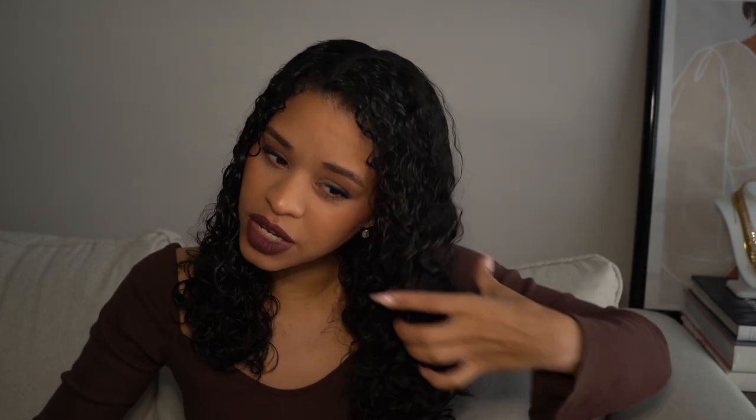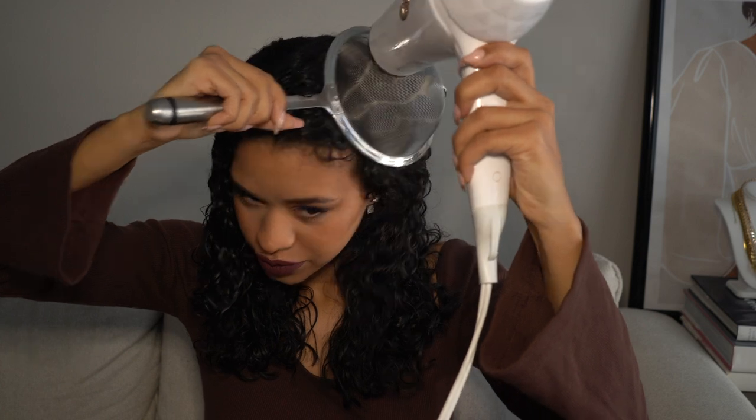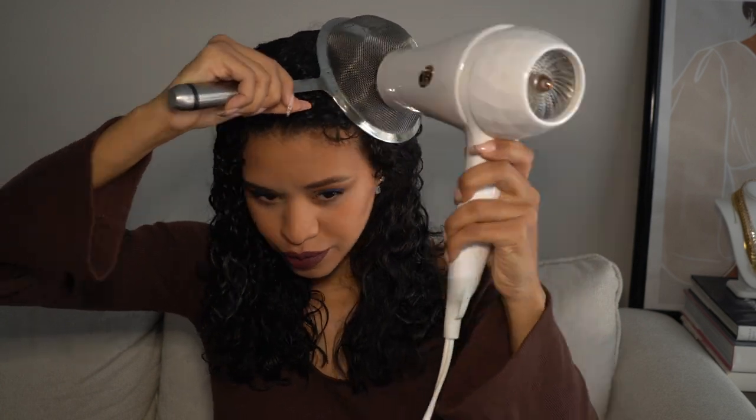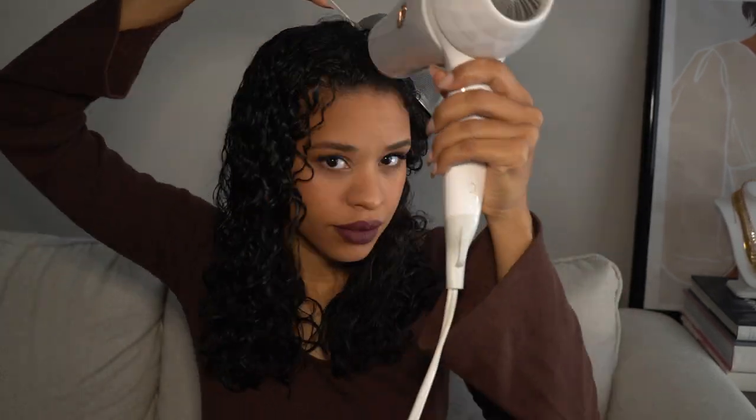I am loving how this is looking so far. The bottom of my hair is definitely a lot drier, so now I'm going to put the hair right back into the strainer and go with cool air. I'm going to focus a larger portion of my time here — making sure everything is cupped nicely — and hold it for quite a while so it can take its form. Just pressing that cool button now.